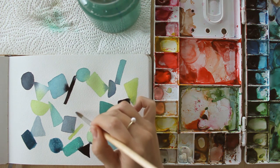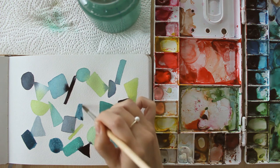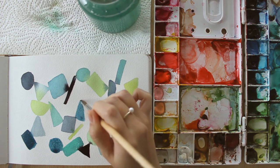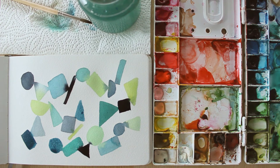So do thank yourself for taking some creative time for yourself. Enjoy the process and repeat it whenever you like, with different colors, shapes, and compositions.